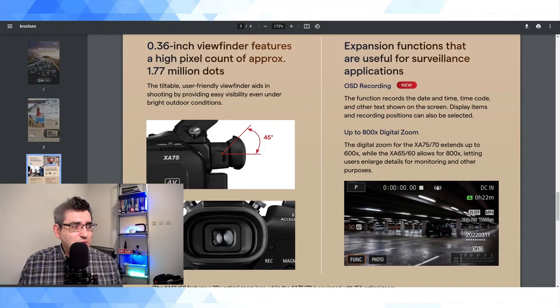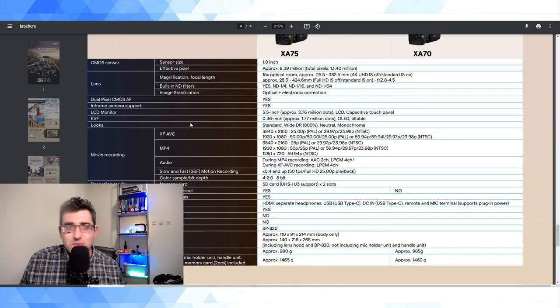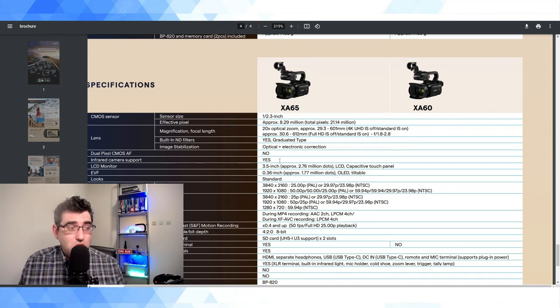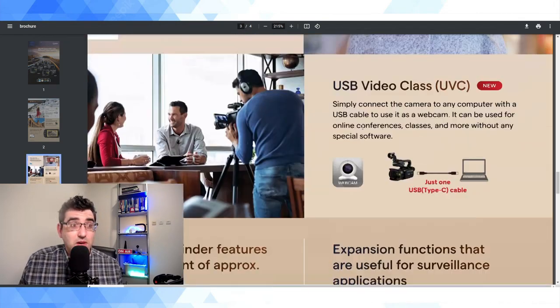There are also expansion functions described as useful for surveillance applications. Who is actually using a professional camcorder in their home security system? Have you ever gone to a parking garage and seen a big chunky camcorder pointing at you? You'd think you were on the news. Looking across the spec sheet at the comparison, the XA75 has a one-inch sensor, but the XA60 and 65 are still stuck with the 1/2.3-inch sensor, which degrades performance. If anything amazing had been added, it would be up at the top of the spec sheet.